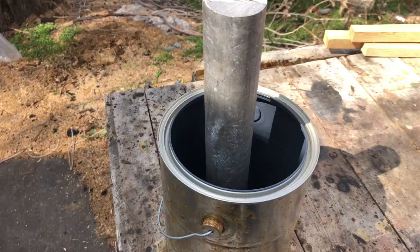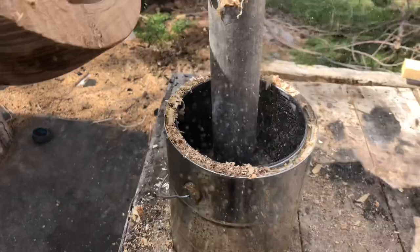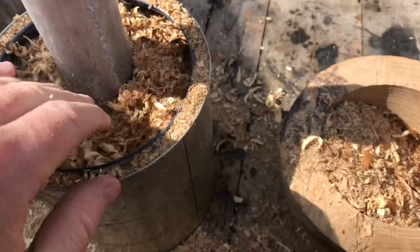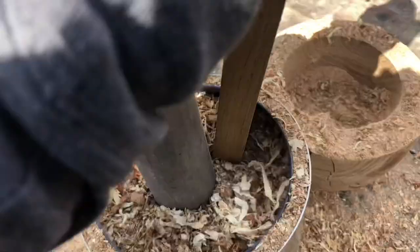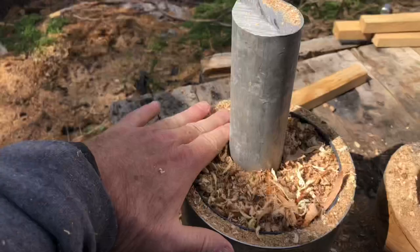For this project, you're going to need a paint can and some type of cylinder. I'm using a piece of aluminum and that's just going to hold the air channel. Then we're going to pack this full of sawdust — you want really, really dry sawdust. You're just going to fill it up here and try not to knock your cylinder over. The key is to pack it really tight so that when you pull the cylinder out, it holds its shape. I'm just using a piece of wood to really pack it down and get as much sawdust as I can into this paint can.